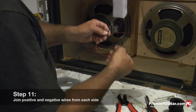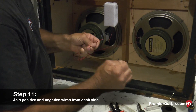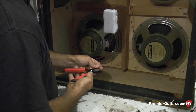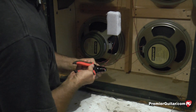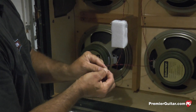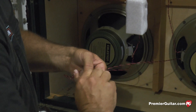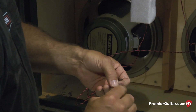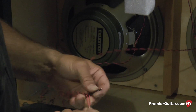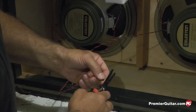Once you have both sides wired up, take your positive red and negative black leads. Put the black with the black and give it a twist, red with the red and give that a twist, then even up the leads.